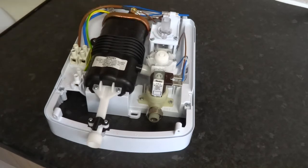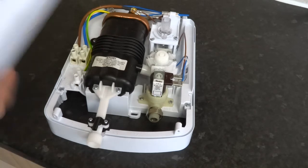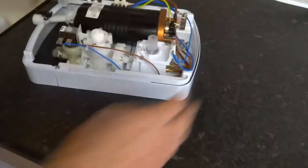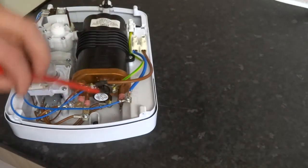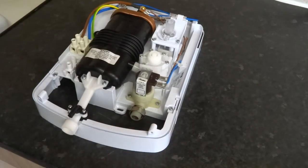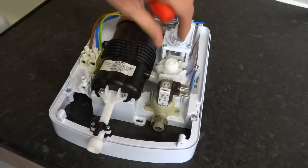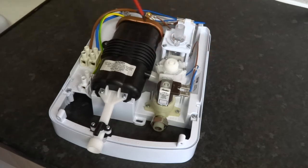Once the micro switches operate, that turns on the heating elements. You can set either one element or two elements — high is two elements and economy is only one element. You control the flow by turning this valve up and down; it controls the flow of water through the heater can or heat exchanger. The slower the water goes, the more time it's in contact with the heating element, the hotter it gets.